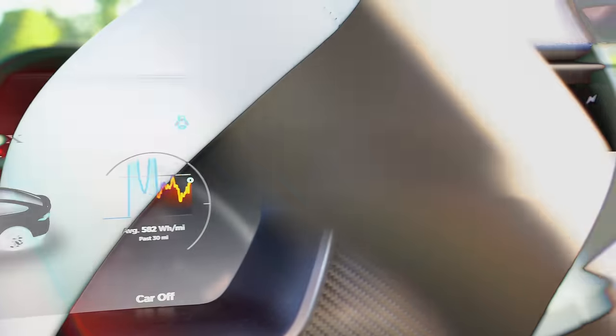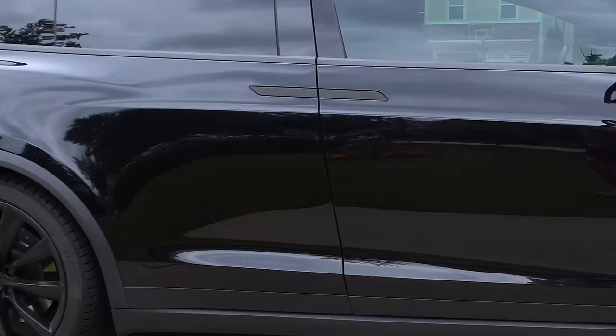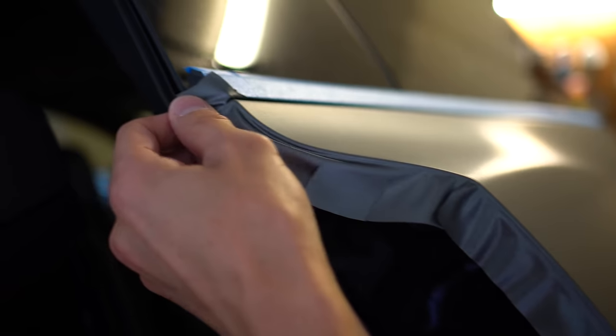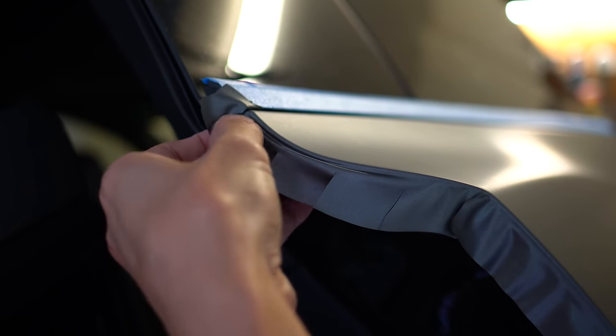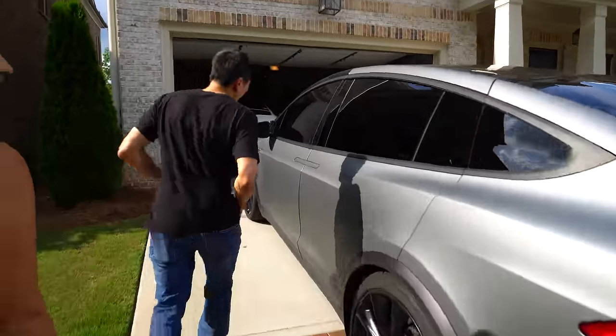Late last year Tin test drove our Model X and almost instantly knew he had to have one too. Shortly after purchasing his black Model X P90D, he began a project many would not dare tackle — wrapping and chrome deleting his own vehicle. He's just about halfway done with the car.